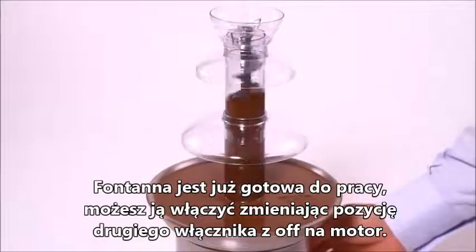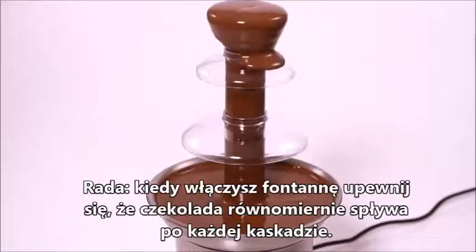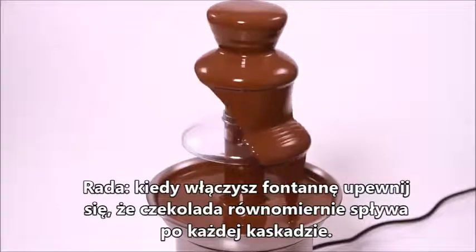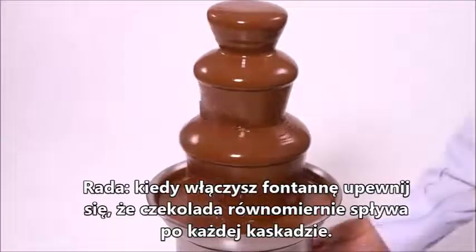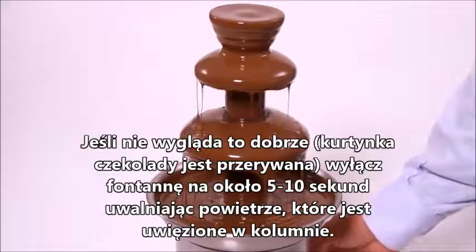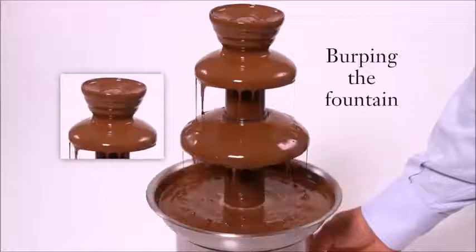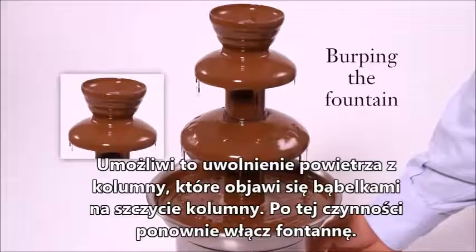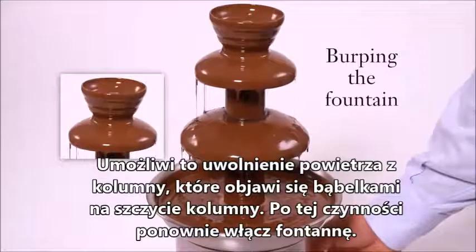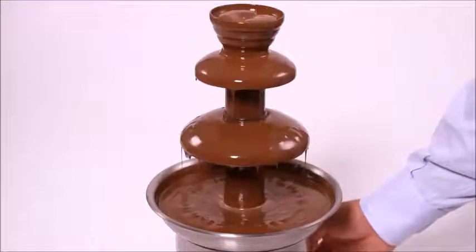Pro Tips: When you start your fountain, you should have a complete curtain of chocolate falling from the tiers. If it doesn't look correct, turn your fountain off for 5 to 10 seconds. The chocolate should recede back down into the cylinder and a few air bubbles should pop out. This is called burping the fountain, and it allows a full flow of chocolate through the cylinder so your chocolate fountain will cascade perfectly.